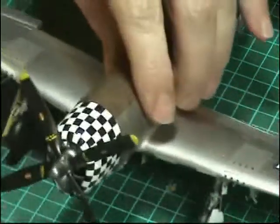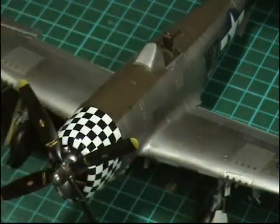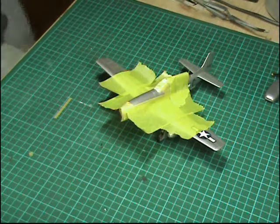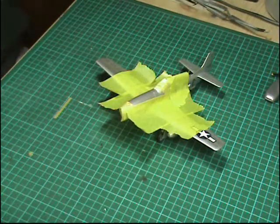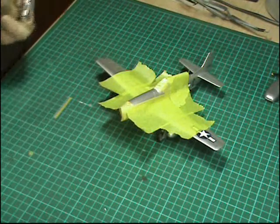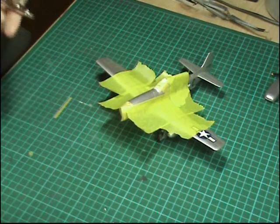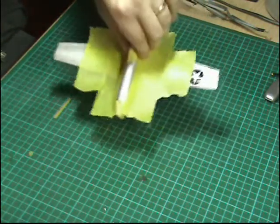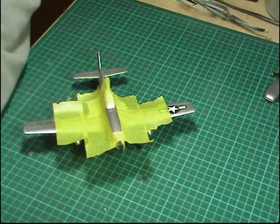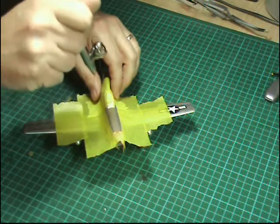We're going to leave this for about an hour to go hard everywhere. In the meantime I'm going to spray up the bombs, get the lights painted, and then we're done. One of the last things to do for the Mustang is to put on the anti-glare panel on the front. Using normal olive drab with the Vallejo, we've masked up already, so just put a bit in the airbrush — usual thing, it's on a very high gloss surface. We're going to have to let this build up nice and gently at quite a high air pressure.